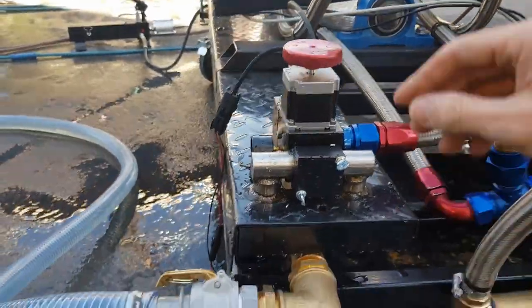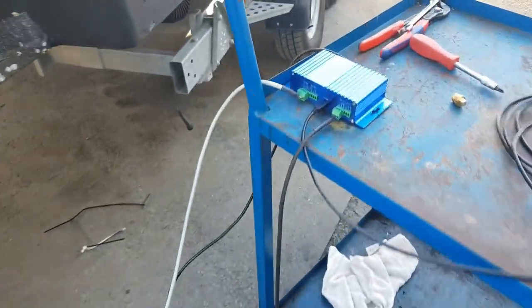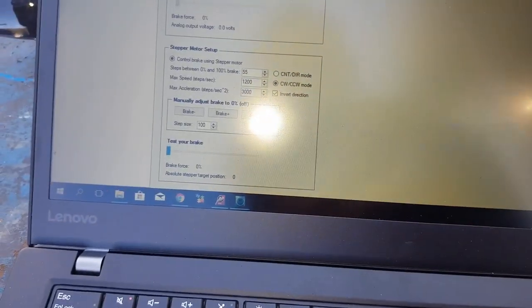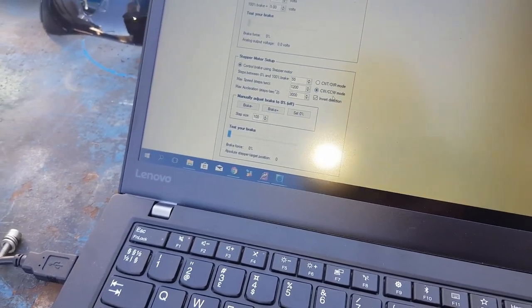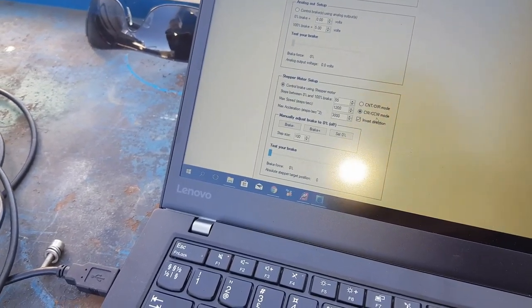So the water brake valve is here, hooked up to the battery. And then there is this other cable that goes directly into your dyno box here. I've set up the system to use a CW/CCW mode, meaning it has two pulses — one that goes clockwise, the other counterclockwise. That's how this stepper controller is set up.